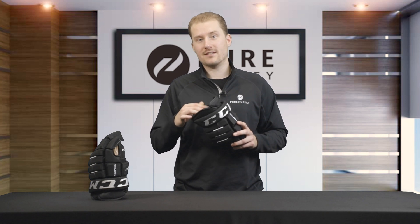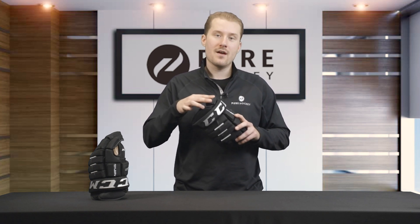Taking a look at the cuff, we're going to see that it's an open segmented cuff with PE inserts. It's going to give you a free range of movement while you're stick handling and shooting, and the PE inserts on this cuff are going to help keep you protected on the ice.